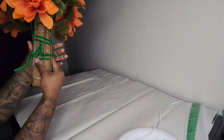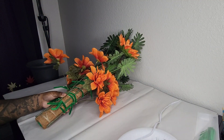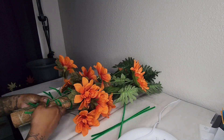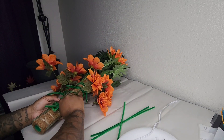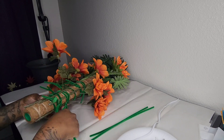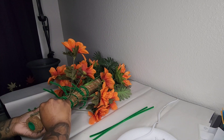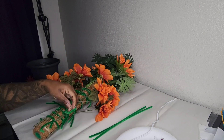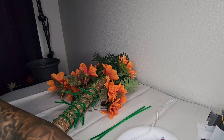I'm going to repeat those steps for the last set of flowers. After making sure all the pipe cleaners are nice and secure, I take my scissors and cut off the longer ends.